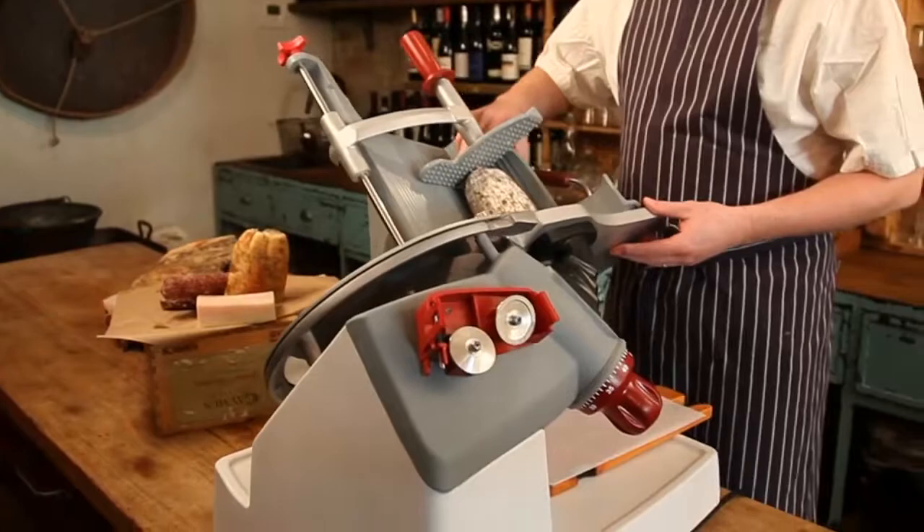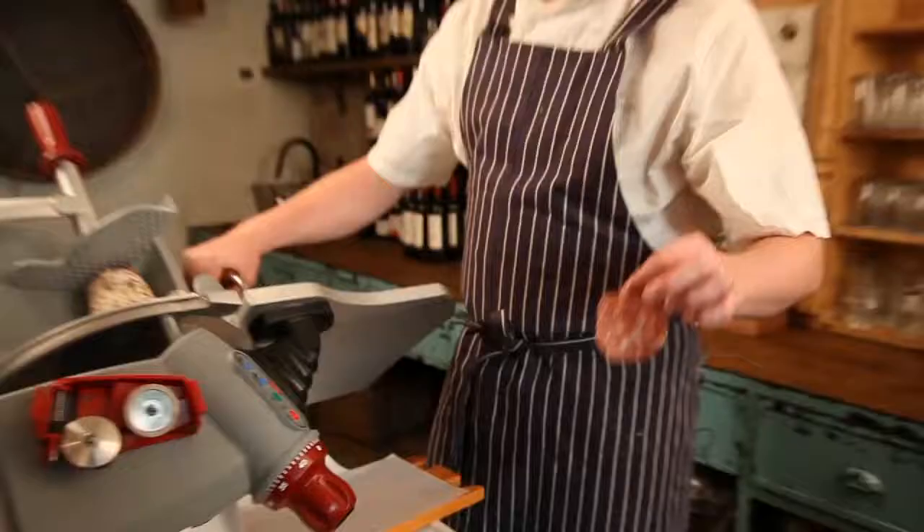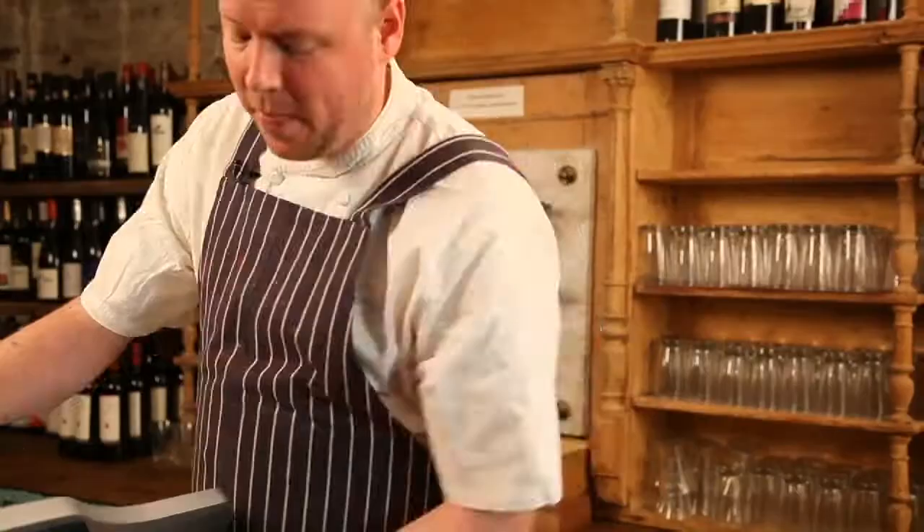The next piece of meat we're going to do is the medium format Toscana. What's great about this is we have nice, even slices all the way through, and again, what makes this slicer great is the versatility between large cuts and small cuts.